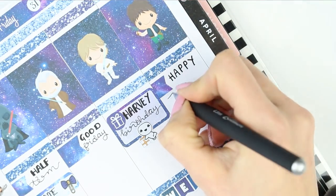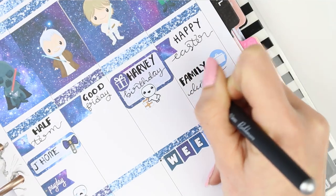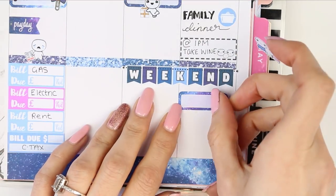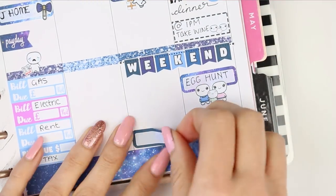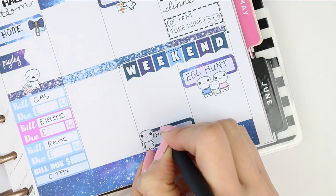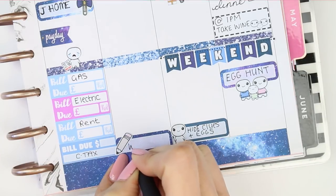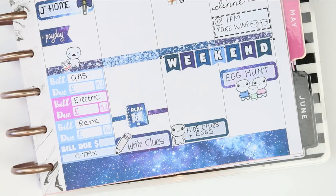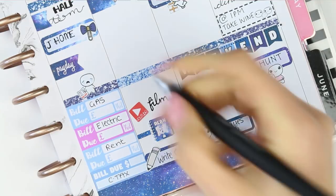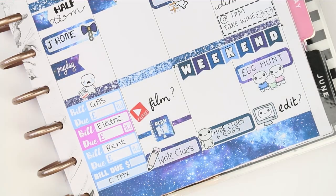Moving on to Sunday, I put a little page flag to write down Happy Easter. Every year we have a big family roast dinner — my sister, her husband, her children, my mum and dad all come together and have a big roast at my parents' house. I marked that down with a little icon and reminded myself to take a bottle of wine. I put a quarter box with the family pop it to write down that my children will do their Easter egg hunt. That reminded me I actually have to hide the clues before they get up on Sunday morning, so I wrote that down on Saturday. And then I realised Friday I needed to sit down and write all the clues out — I've got three children with roughly 15 clues each, so that's a lot of clues. I also want to try and film next week's plan with me on Friday and possibly edit on Sunday.